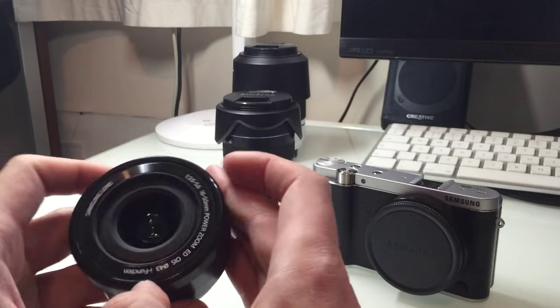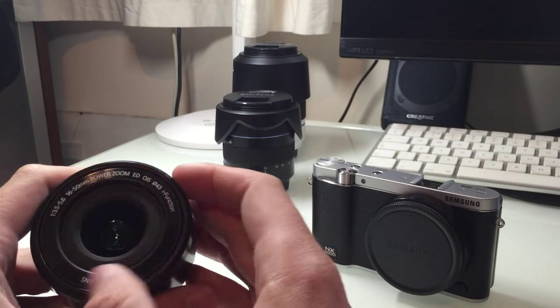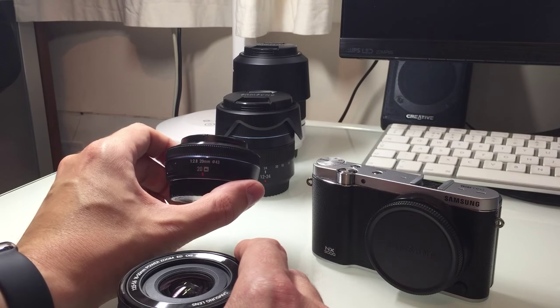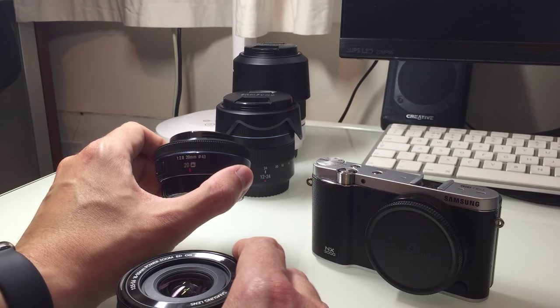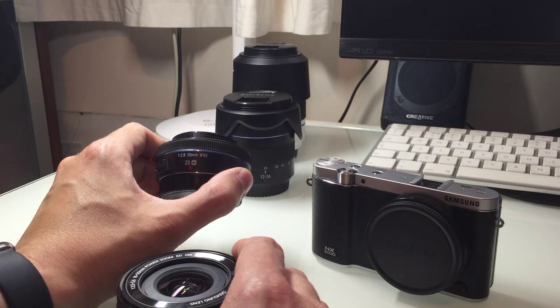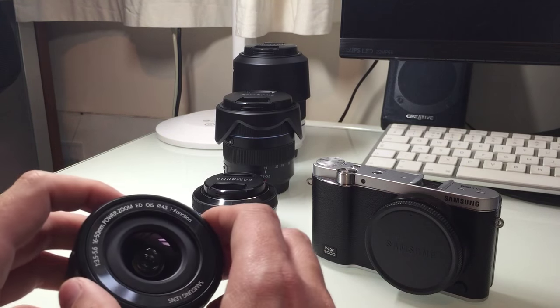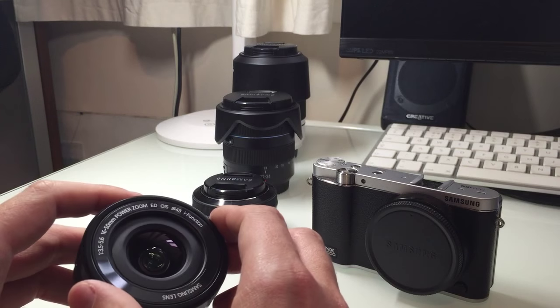It has a 43mm filter thread, which is actually the same as the other lens I showed in the previous video — the 30mm equivalent prime. So if you have any filters you can just switch them between the two lenses.